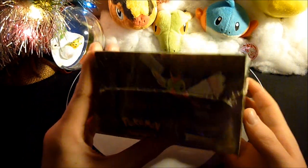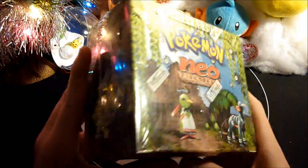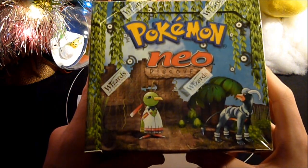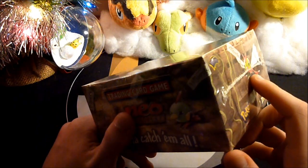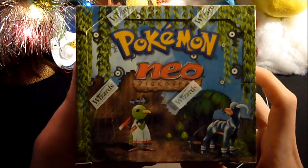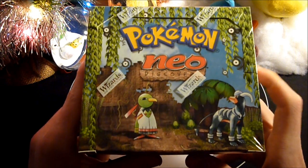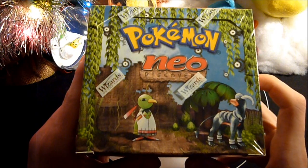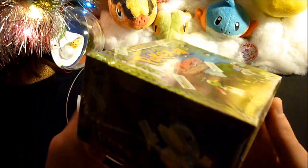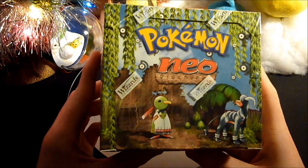I already did the box arrival video, as you guys saw. And if you recall from that video, I was absolutely speechless — I really had nothing to say about how awesome it was. But when you have a full sealed box of your favorite set from your childhood sitting in front of you, there's not a lot you can say. I pulled this thing out of the shipping box and I was like, oh my god, I have a box of Neo Discovery sitting on my desk.